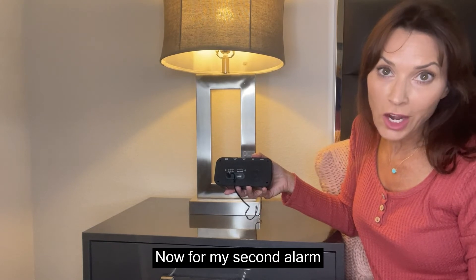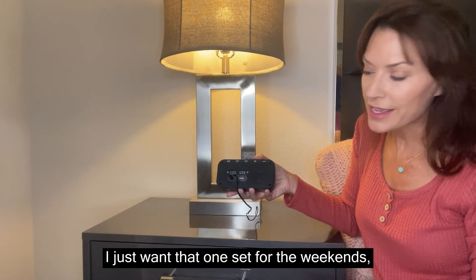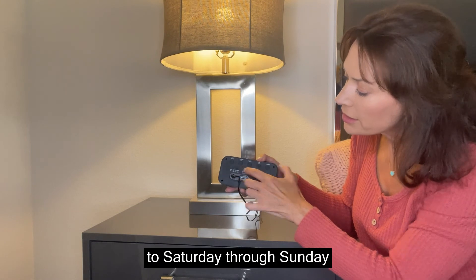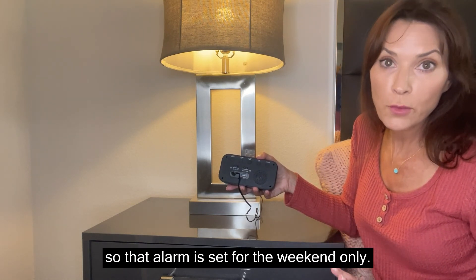For my second alarm that's set for 9 a.m., I just want that one set for the weekends. So I'm going to go to alarm two and toggle that button over to Saturday through Sunday, so that alarm is set for the weekend only.